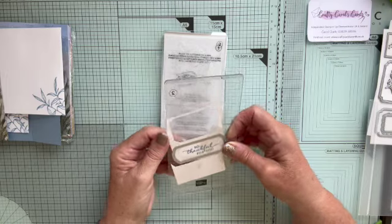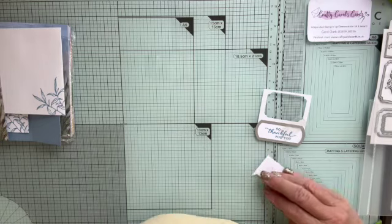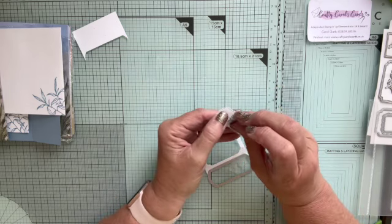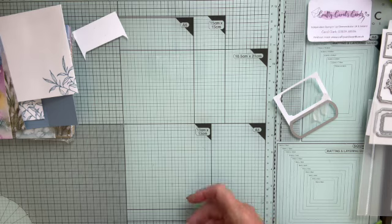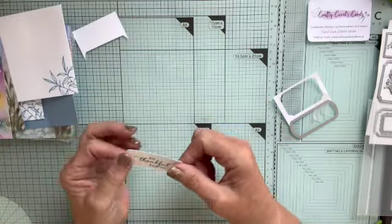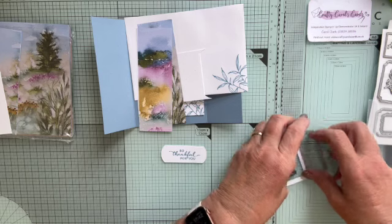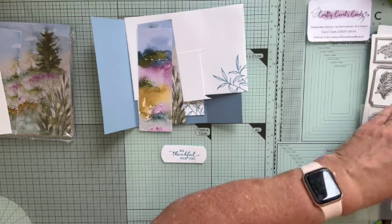So I've just got that at a slight angle and run it through. And there we have it — the temporary tape has decided to stick, but there we go. As you can see, this die has cut it out and it's got a little bit of an edge around it, giving it a sort of border. I think I might stick it on a spare piece of my Boho Blue and actually stick that down. So let me just tidy this up and put that die away before I lose it.